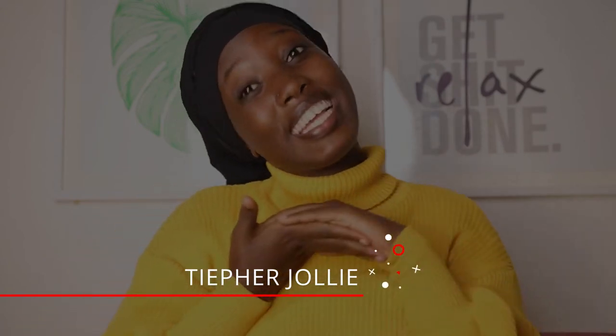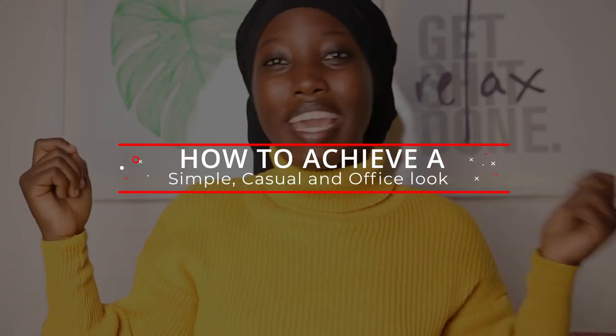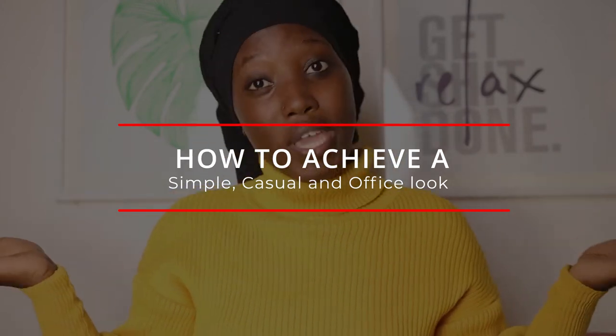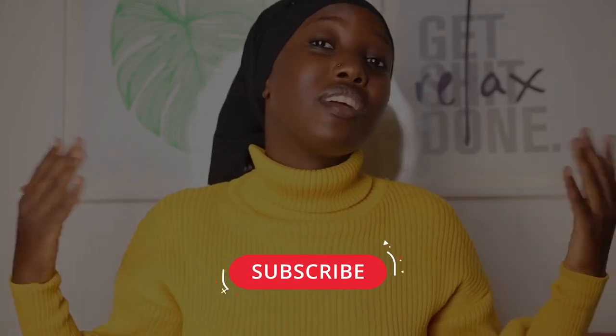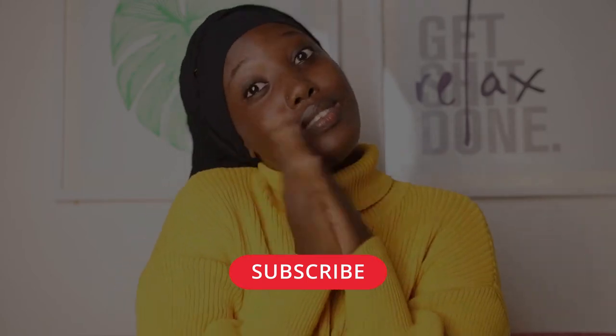Hello, beautiful people, welcome back to my channel. Today's video is going to be glamming up our lovely model, she's called Zoe. Share your comments down below in the comment section, like the video, and if you haven't subscribed please subscribe to our channel.